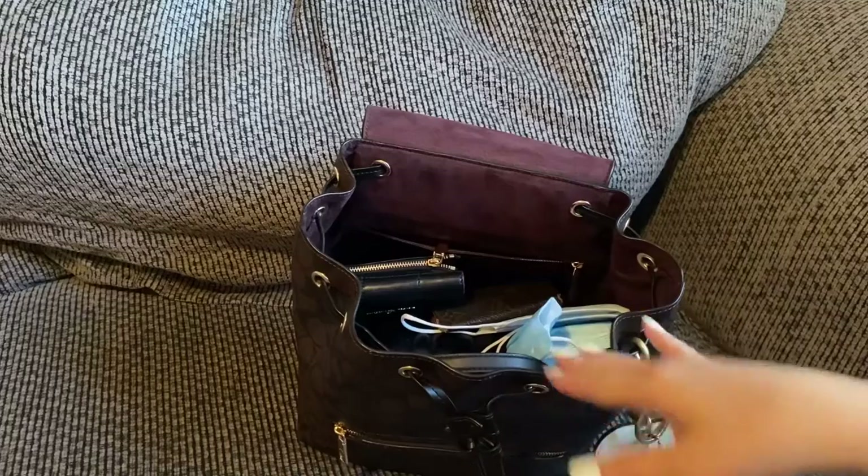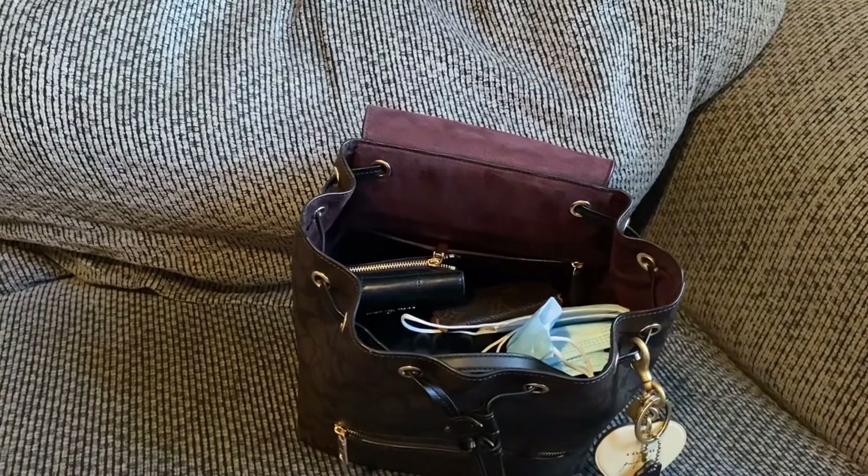Obviously if you don't need wipes or a sweater for a little one, you can fit other things — like a Kindle or whatever you might have. You can definitely play around with this backpack. I purchased it for family days, but it's very versatile.